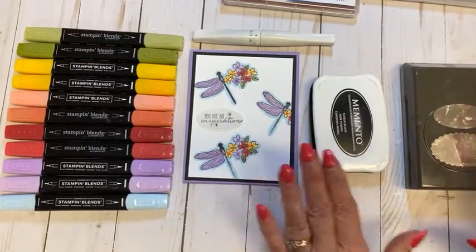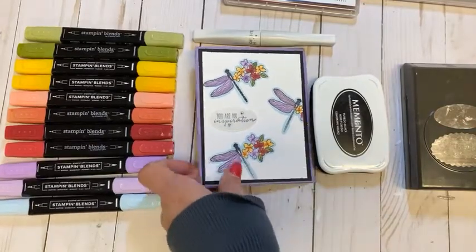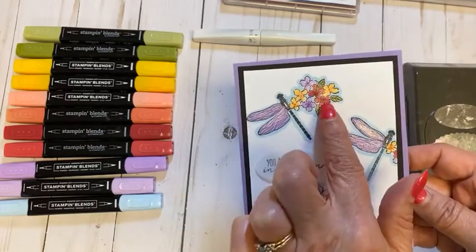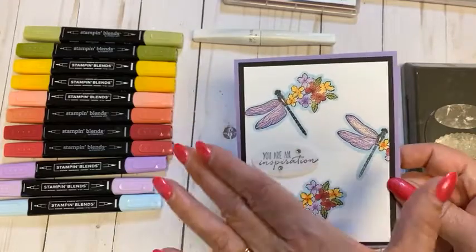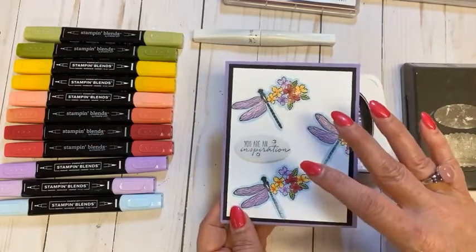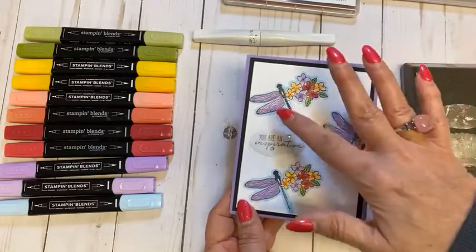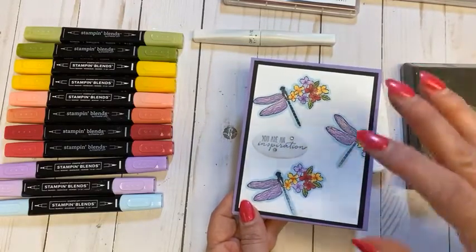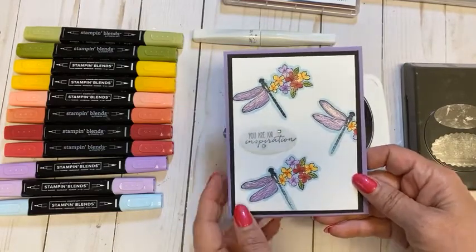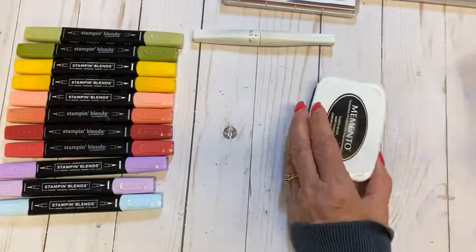I have what I think is a fun technique — one I haven't seen too much of — and I'm calling it a stamp mashup technique. This is where we take two different images that coordinate or have the same feel and make a different little card. I got inspiration from a watercolor photo I had seen, and I thought I would try this dragonfly look. It also uses the masking technique.